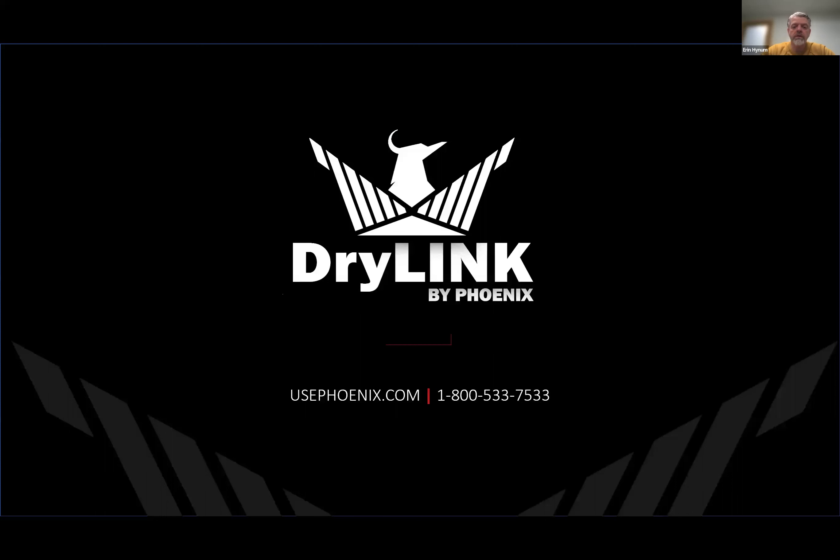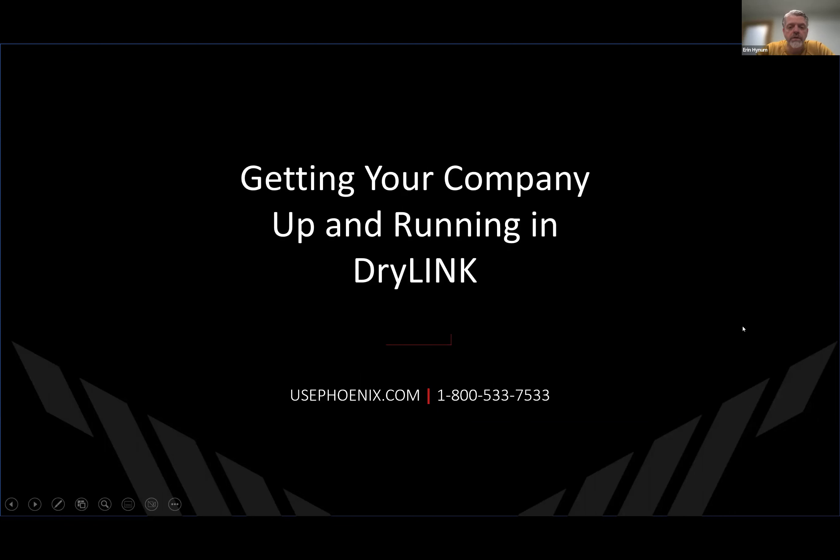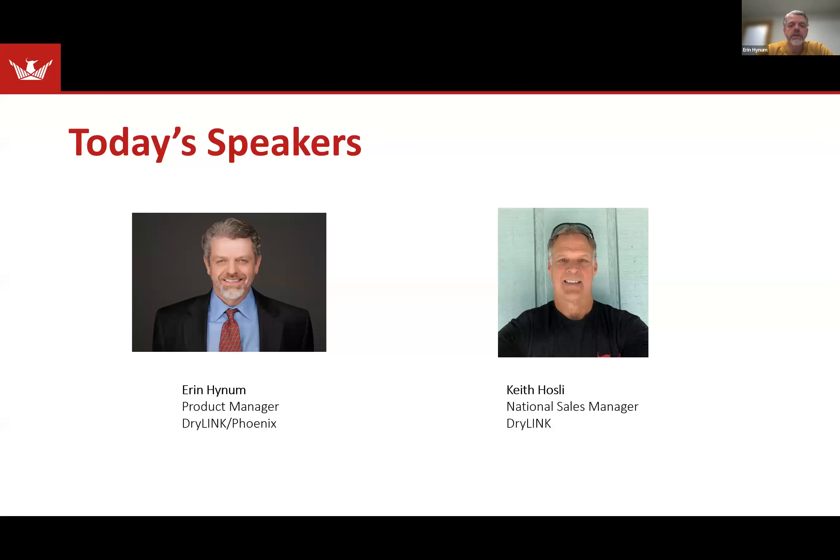Welcome everybody, and thank you for joining this webinar called Getting Your Company Up and Running in DryLink. Today's speakers will be myself, Aaron Heinem. I'm the product manager for DryLink and for Phoenix. And Keith Hosley is with me as a panelist. He's the national sales manager for DryLink and also handles a lot of the implementations.